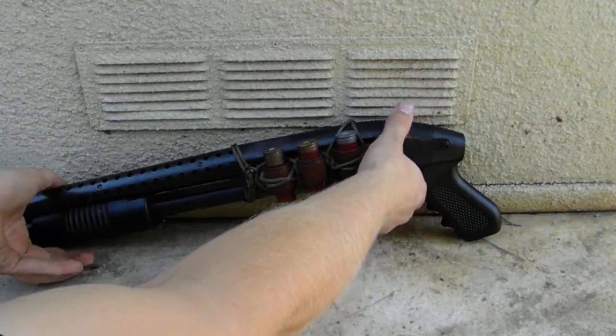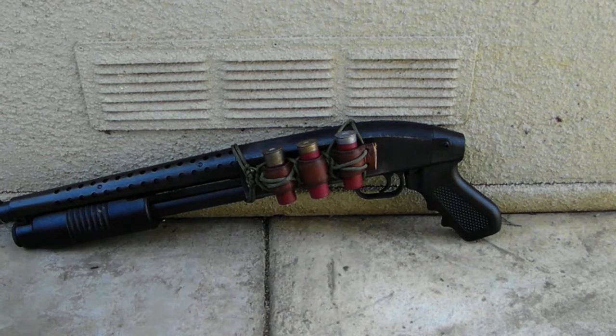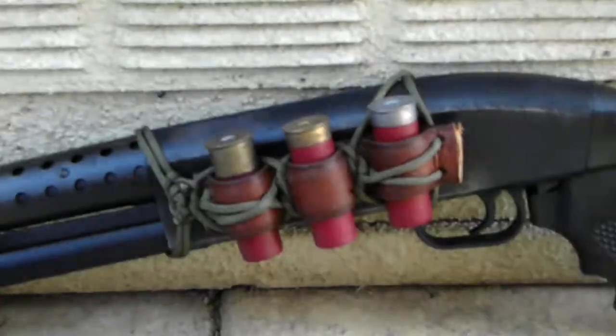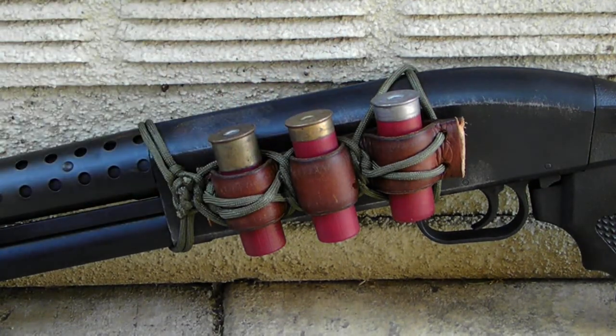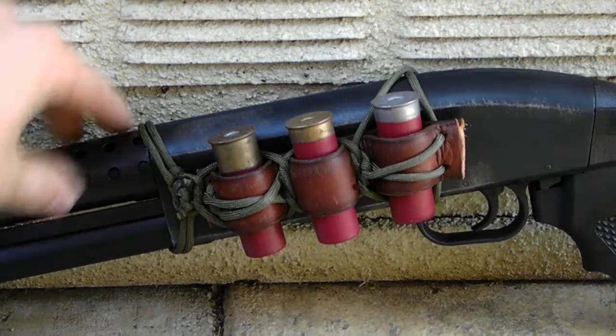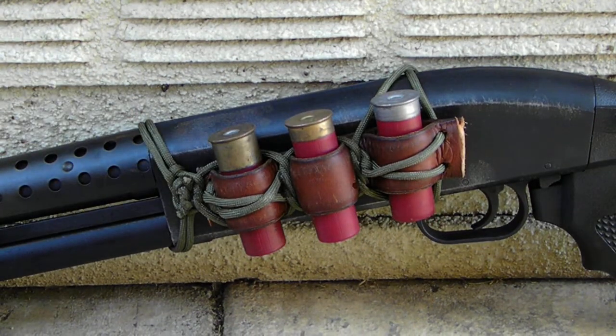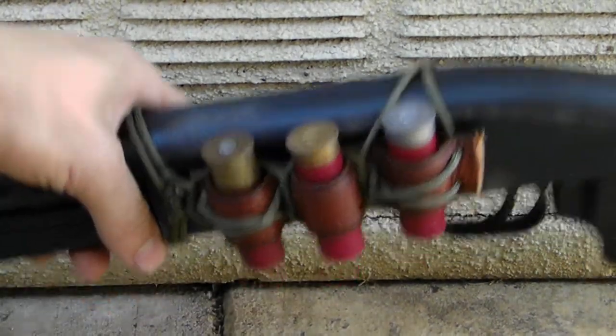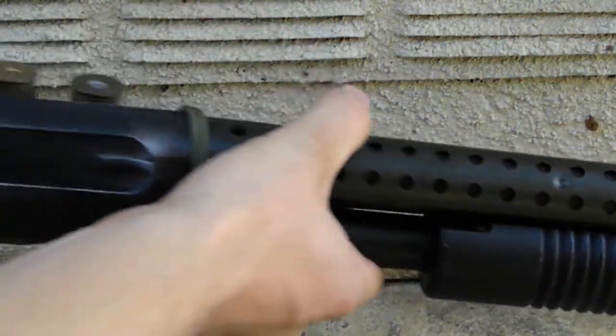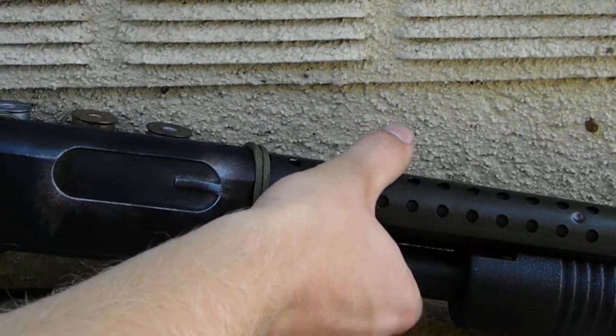In the spirit of Wasteland Weekend, I made a shell holder out of leather straps and paracord. Until I get some dummy shells, I'm just using real ones as substitutes. It's kind of a funny thing about the United States — it's easier to get live ammo than it is fake ammo. Obviously I can't carry that at Wasteland Weekend, but I am getting some dummy shells to replace it.